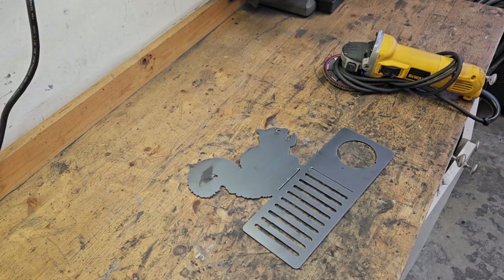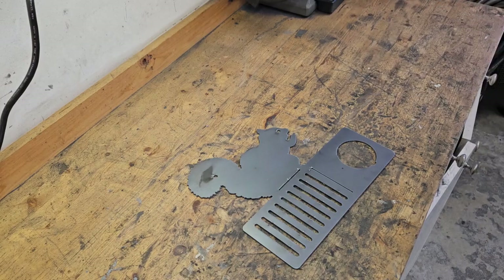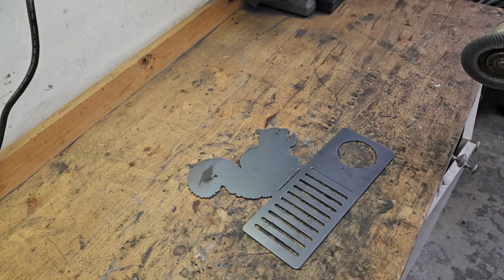That cut out pretty clean, no real dross to speak of. Looks amazingly like an HVAC register — maybe I can go into business making those. I'm going to go ahead and clean this up real quick, get whatever little pieces are on there. A lot of that just comes off, but I'll hit it with the grinder real quick.